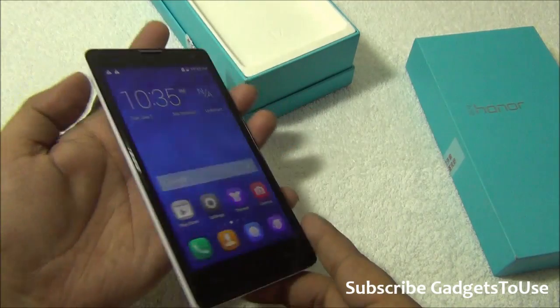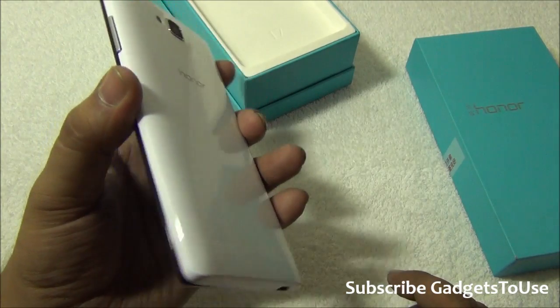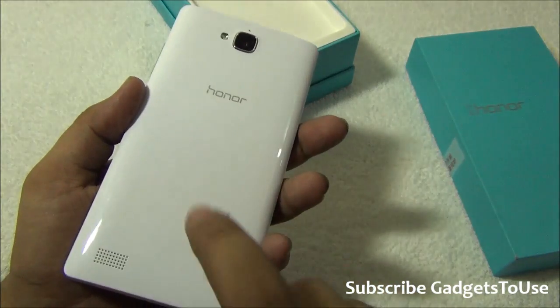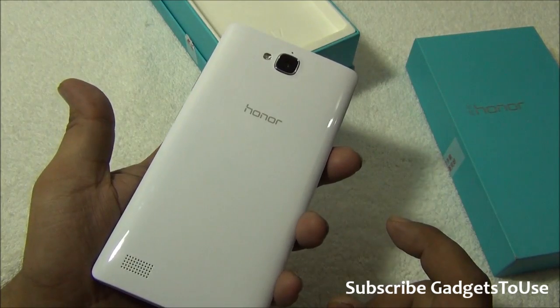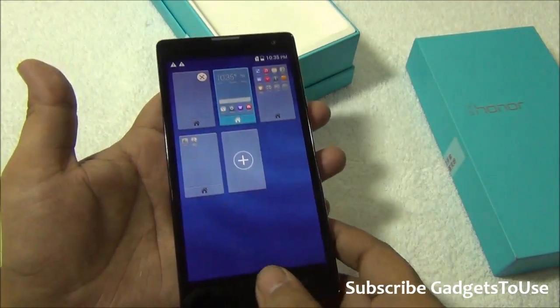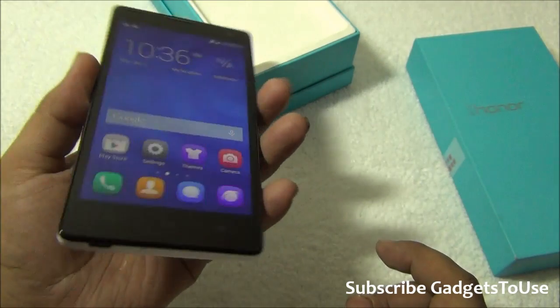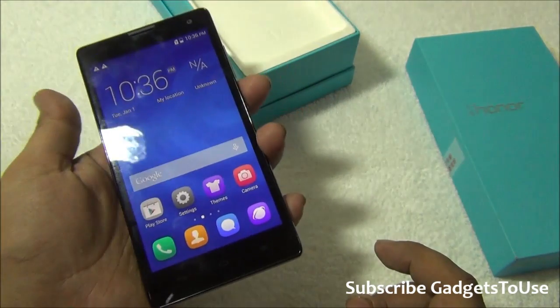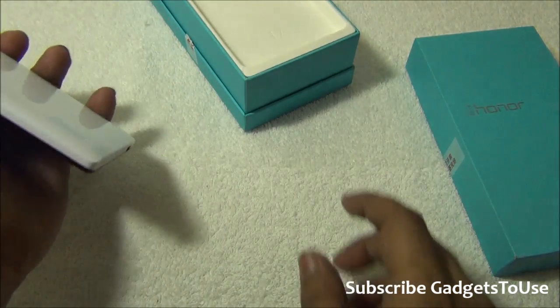The overall build quality of this device is good. It is made of good quality plastic. The back cover is glossy — if it had been matte finished it would have looked better. But in terms of overall look and feel and the material used, it looks good and solid. It does not look like a cheap phone, so good build quality overall.